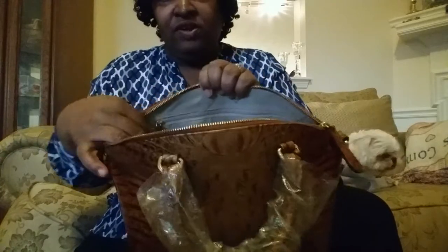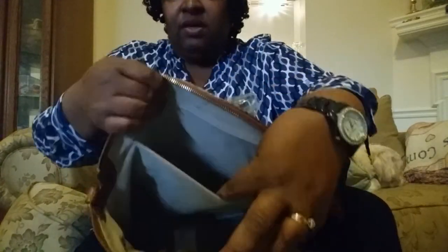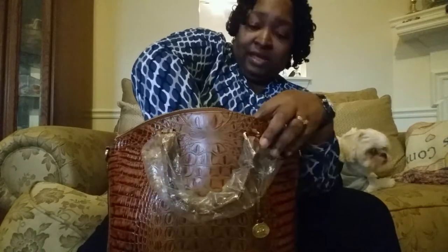In the back, it has one large zip pocket with a leather pull — and a really deep pocket. I don't know if y'all can see how deep that pocket runs, but it runs all the way to the bottom of the bag. And that's where you'll find your Brahmin registration card. Remember: if you register your bag online, you get the two-year warranty, but if you mail the card in, you only get one year. So please go for the two-year.